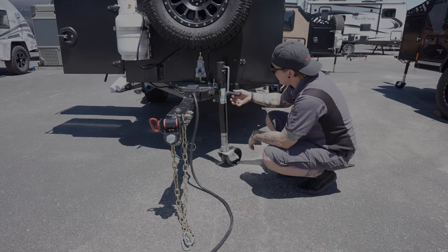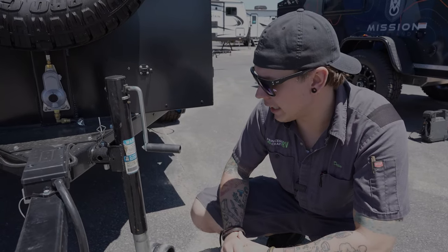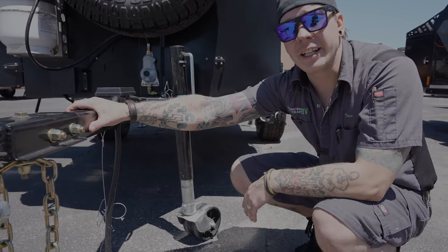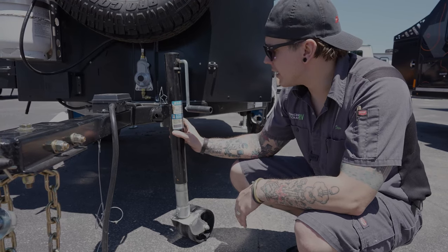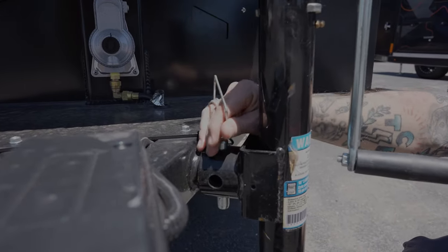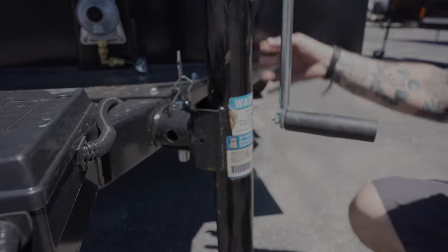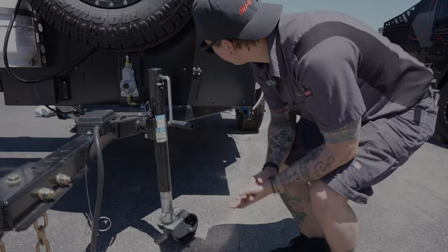Once we've successfully coupled the trailer to our tow vehicle, we come back here to the tongue jack. This is a manual tongue jack — easy up or down operation corresponding with the direction of the crank handle. We also have a double wheel here, which allows you to navigate this fairly easily by hand on reasonably smooth ground. When we want to stow the jack for travel, we have a spring pin that assists in rotating and locking it down. We pull that pin out, the jack rotates into the stowed position, and we reinstall the pin to keep it locked.